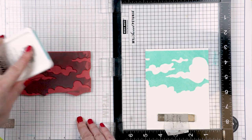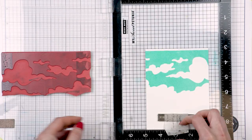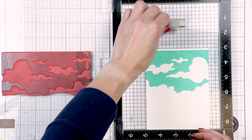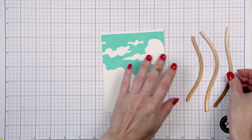I used my MISTI stamping tool and stamped this onto Simon's 120 pound card stock using Simon's new Positively Saturated ink in Sea Foam. This ink stamps like butter — it is a treat to work with and the color is amazing of course. So this gave me a gorgeous sky for my card.